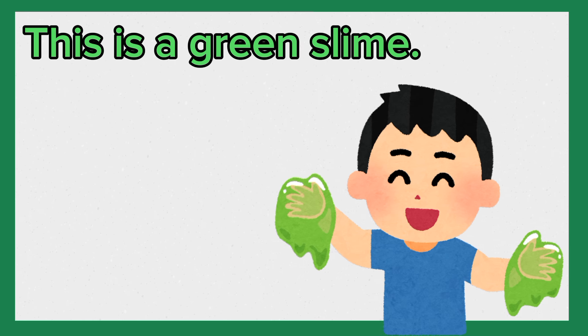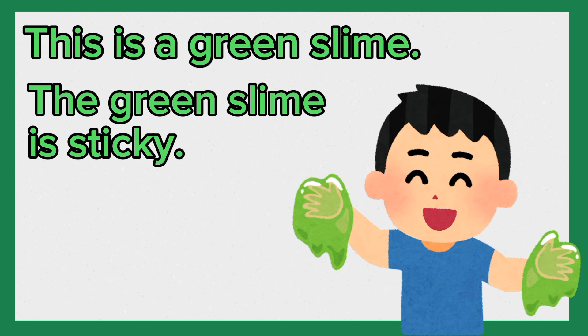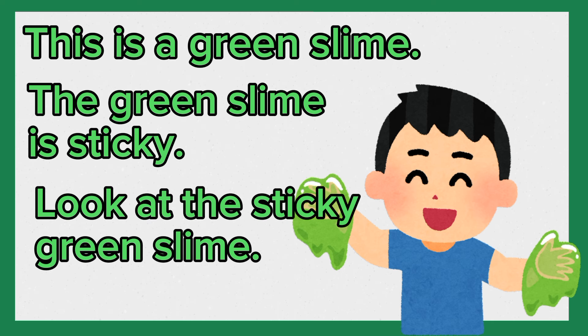This is a green slime. The green slime is sticky. Look at the sticky green slime. Again, this is a green slime. The green slime is sticky. Look at the sticky green slime.